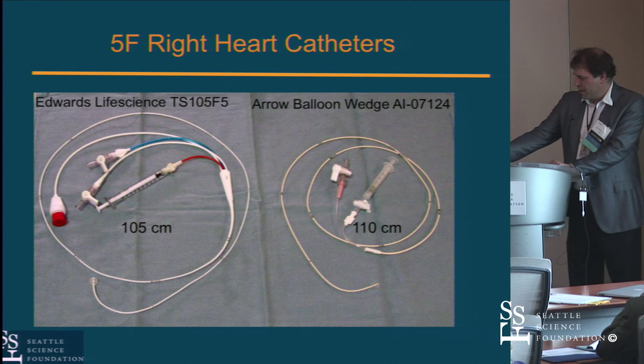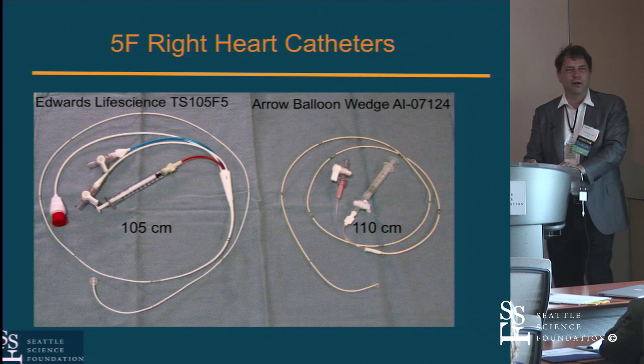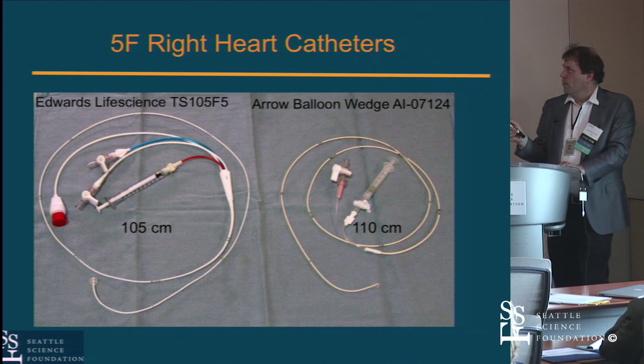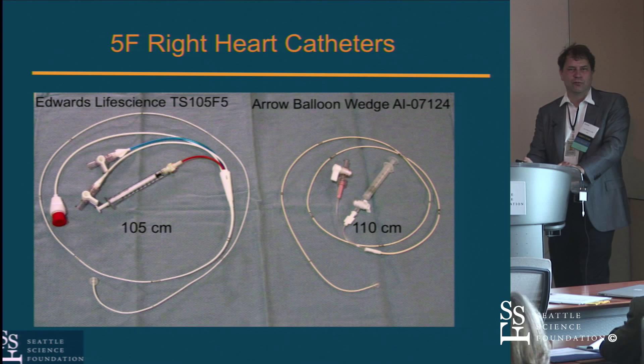I like the wedge catheter — a six-French wedge catheter that works beautifully. It doesn't allow thermodilution, but this thing just flies out into the pulmonary artery from the arm. I swear by it now. Arrow makes a five-French system too that you can use. You may want to figure out what's on your hospital's equipment list. A lot of stuff is sometimes pediatric-based equipment, but since you're going from the arm, it's oftentimes long enough to use.